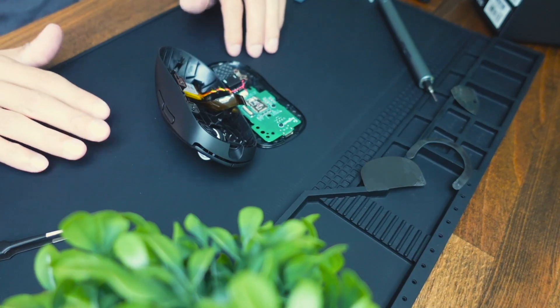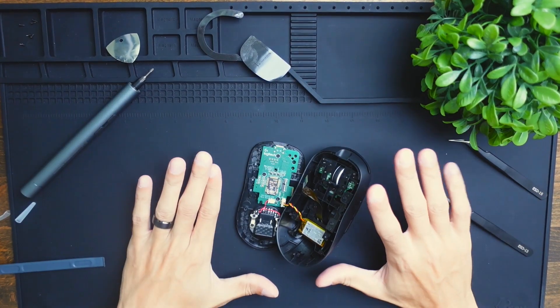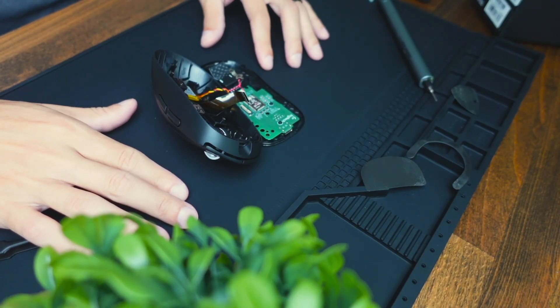So this has been a teardown of the Logitech G Pro X Superlight 2 mouse. It wasn't a full teardown, but it does show you the guts and what's inside. Thanks for watching this video — we'll see you in the next one.